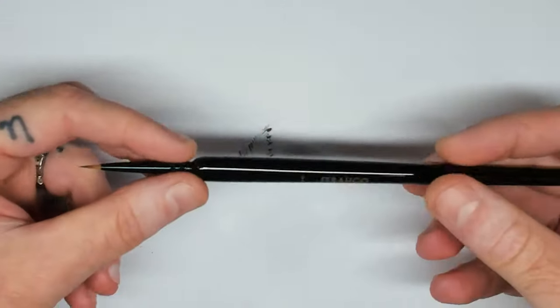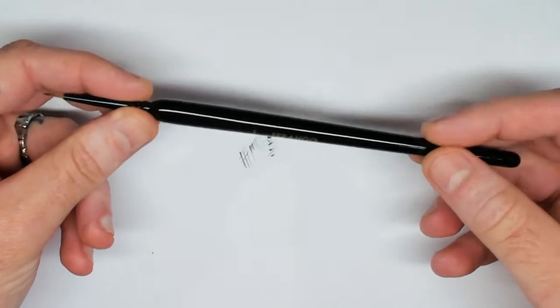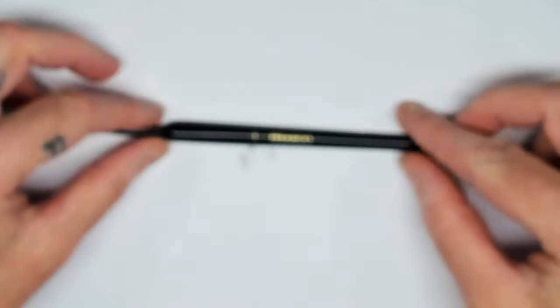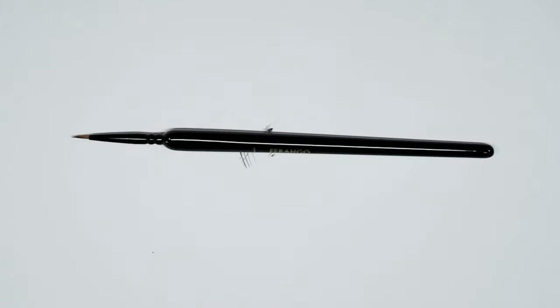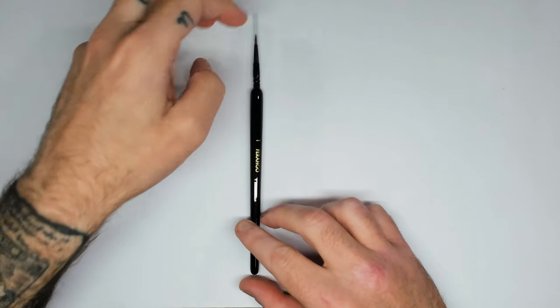Well, there you go — that's my quick overview of the Farrago size 1. Fingers crossed I'm going to pick up some more of these. If you want to see another review, give me a shout and I'll have a chat with the guys at Chronicle Cards. If you want to pick one up yourself, there's a link in the description. And with that said, I'll see you in the next one. Bye!